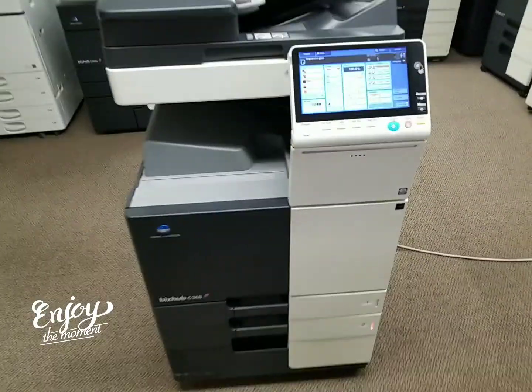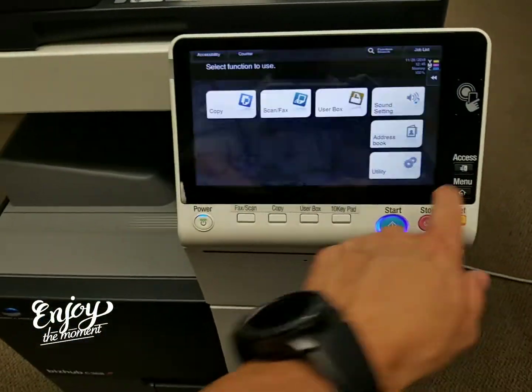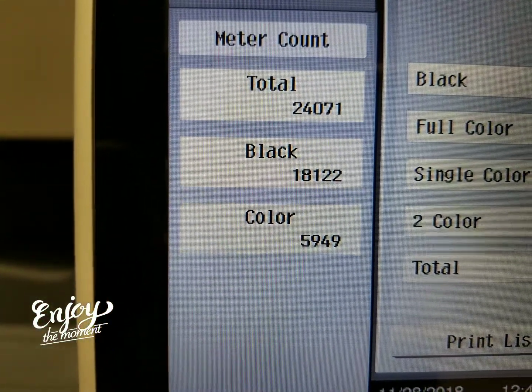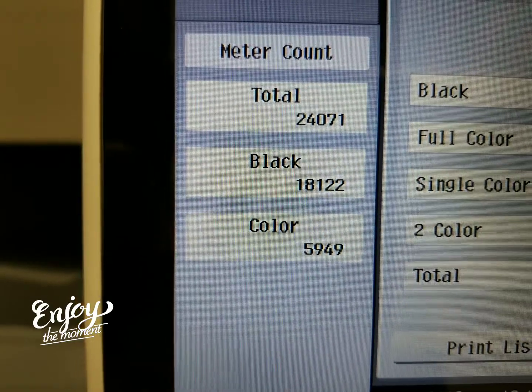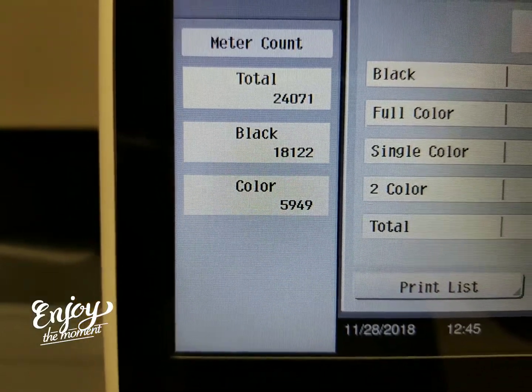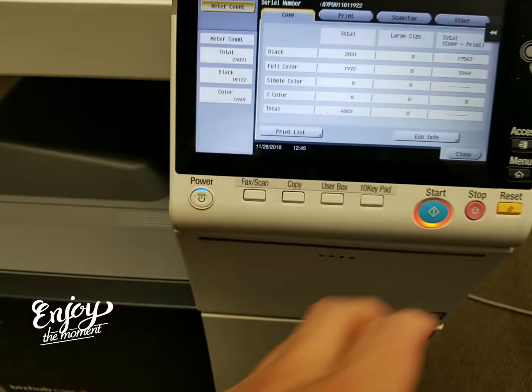Let me go ahead and show you the meter count on this machine. It just came in on a repo today — the machine's barely been used. Total count is only 24,000: 18,000 of it was done in black and white and only 5,000 in color. So this machine is practically brand new.